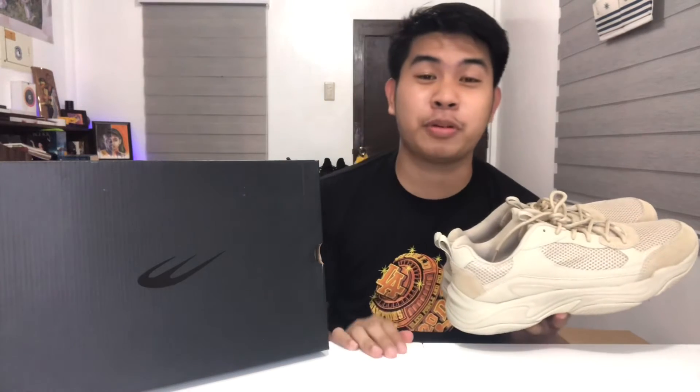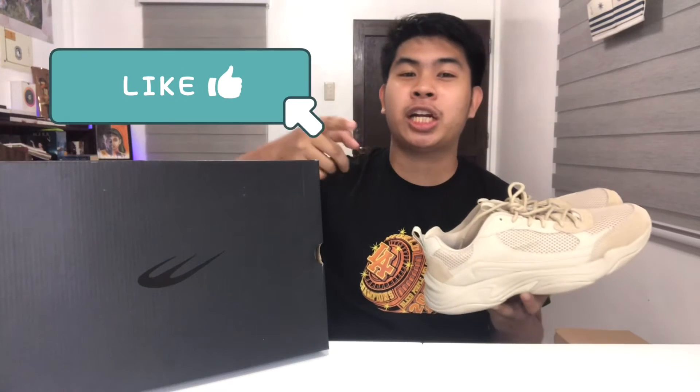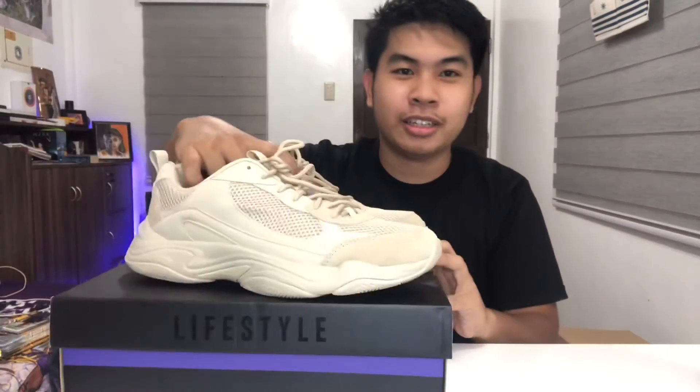Oh, I almost forgot — we're almost at 500 subscribers! There's going to be a giveaway together with Mind and Soul when we hit 500. So don't forget to like, share, and subscribe and share with your friends!